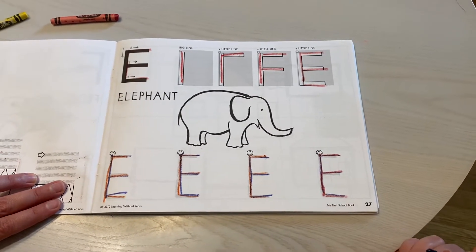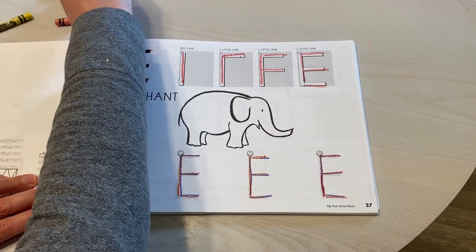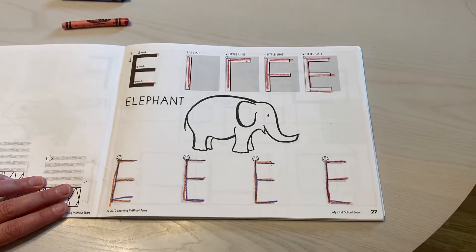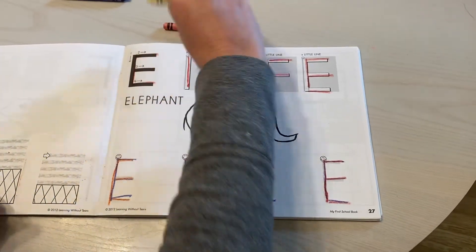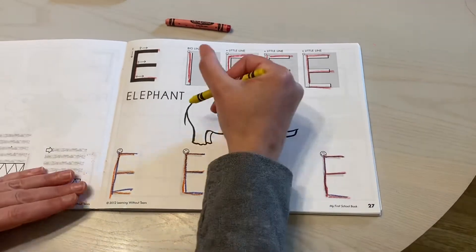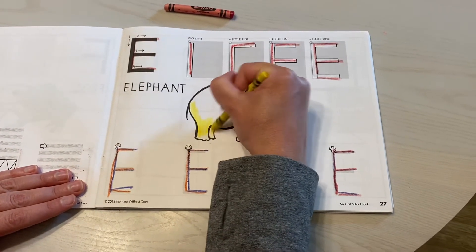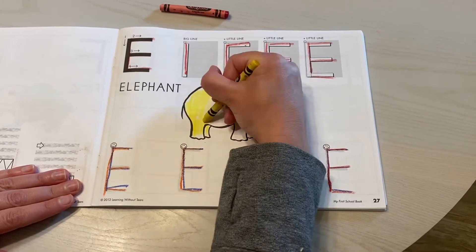And now it's time for me to do some coloring. I think I'm going to choose a color that has the E sound in it. I have red and yellow. I think I'll color my elephant yellow — that seems pretty fun. I know that elephants aren't really yellow, but I think that seems like a fun thing to do.